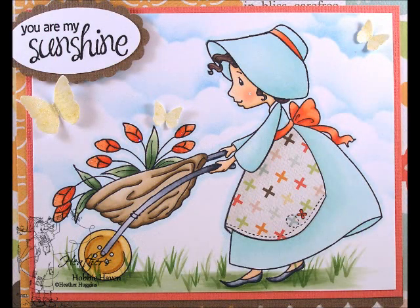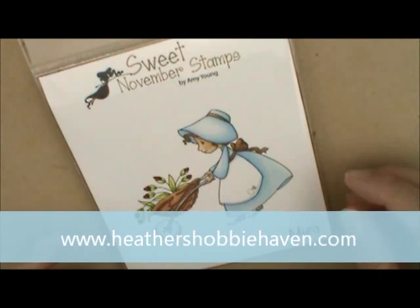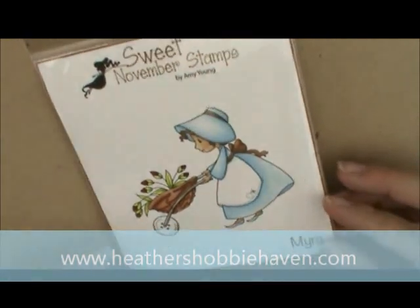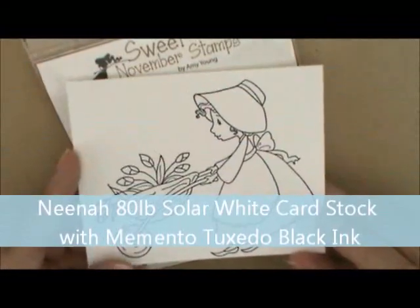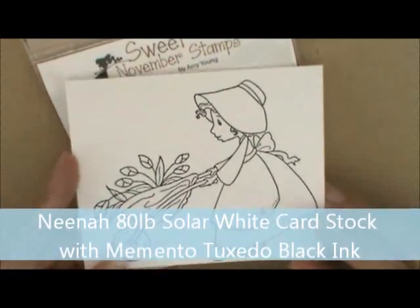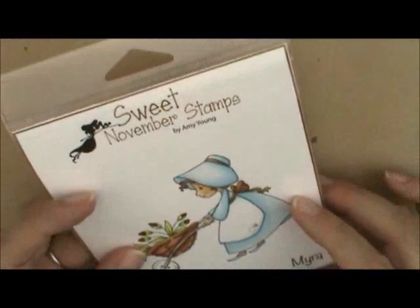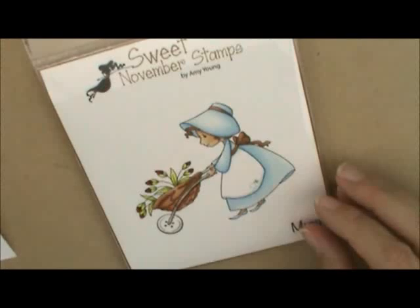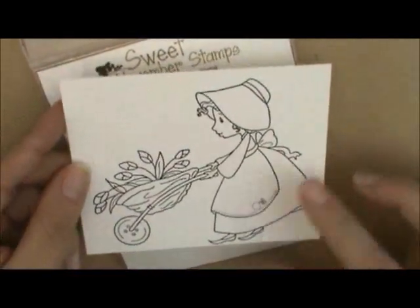Hey everybody, Heather here. Today I thought we could work on this cute Myra card that I just put into the store as a kit. I've already stamped my image on Neenah 80 pound solar white cardstock with Memento Tuxedo Black ink. The cute little stamp is from CC Designs by Sweet November Stamps — Amy Young made it and it's really cute. It is pretty big so you'll want to put it on a bigger sized card, or cut it out and put it on a smaller card. So let's get started.